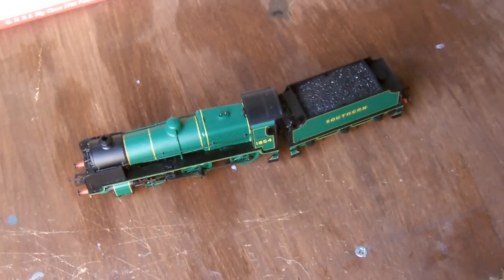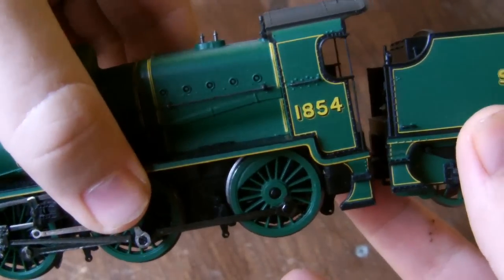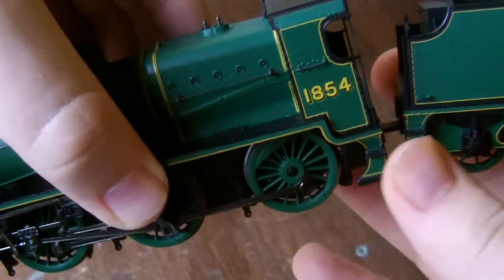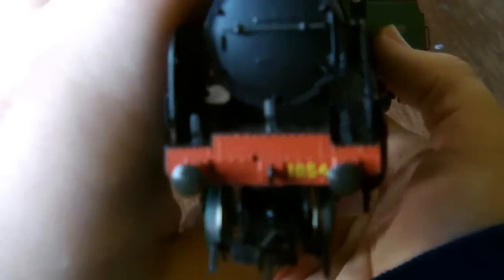That's odd. It says on the box the number is 1864, but the running number of this locomotive is 1854. So I think they've got something wrong there - that's quite curious, I've never seen that before.